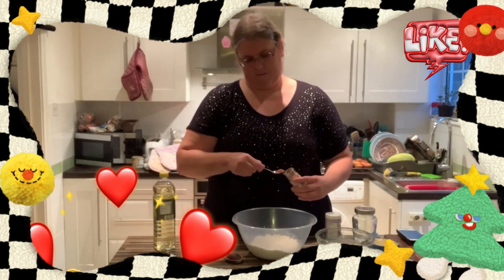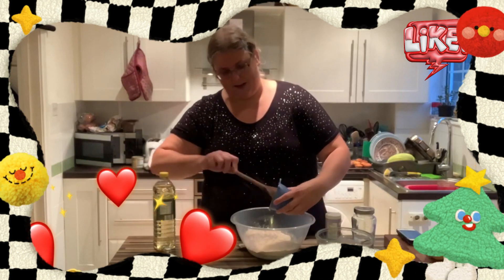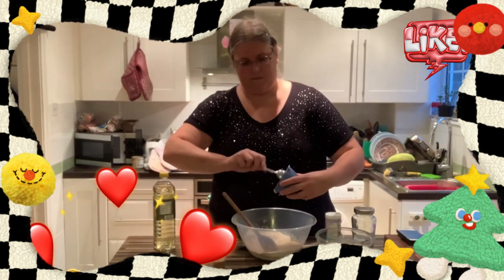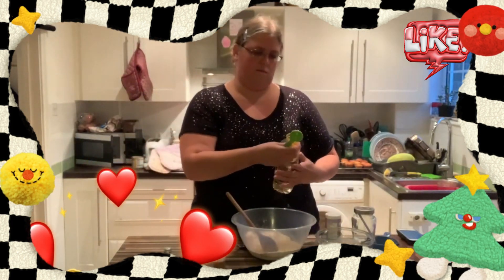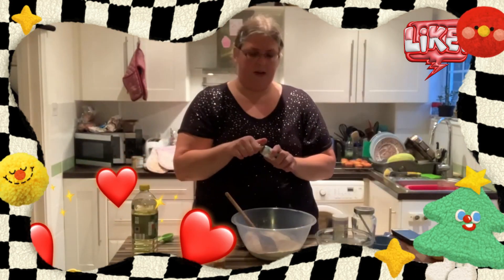That's a cup of — let's call it apple sauce, but it may actually be apple and pear. I also want to add two tablespoons of oil, an egg, and probably half a teaspoon of vanilla extract.